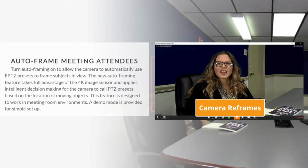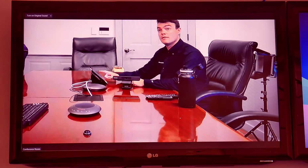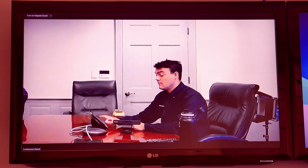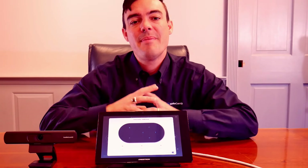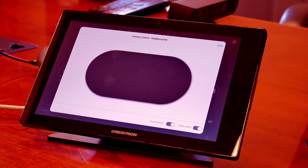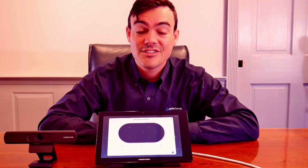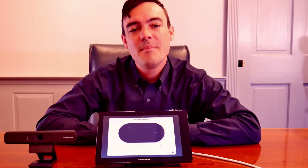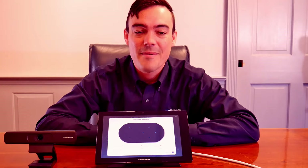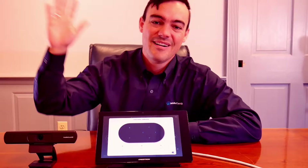That's it for this video. Just keep in mind this camera is simple plug-and-play USB 2.0. It retails for $299. It is a great camera for Zoom — it's fully certified and it offers a lot of great features that you can learn about in the links below. If you like this video, hit that like button. If you have a question about this camera, let us know in the comments below and I'd be happy to answer them. Hit that subscribe button because we've got a lot of great new videos coming out. Thanks for taking the time to watch this video!